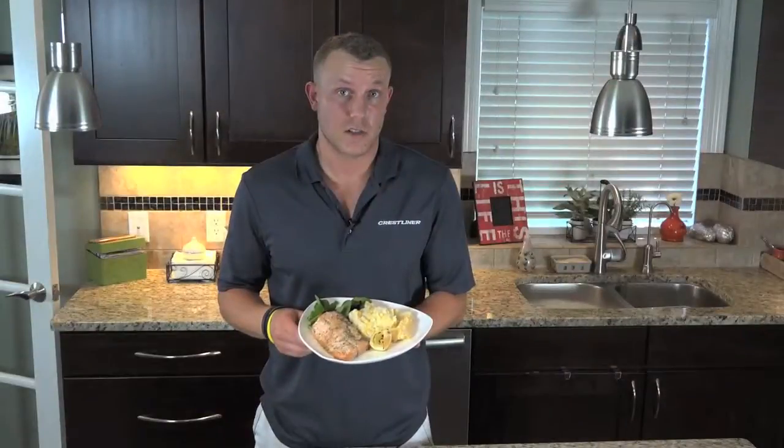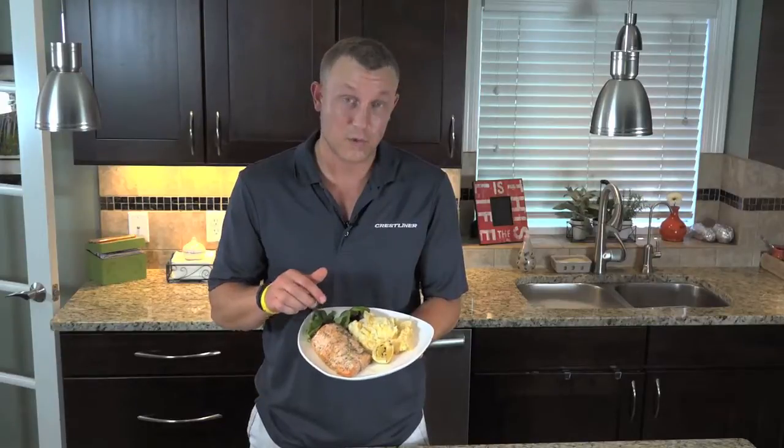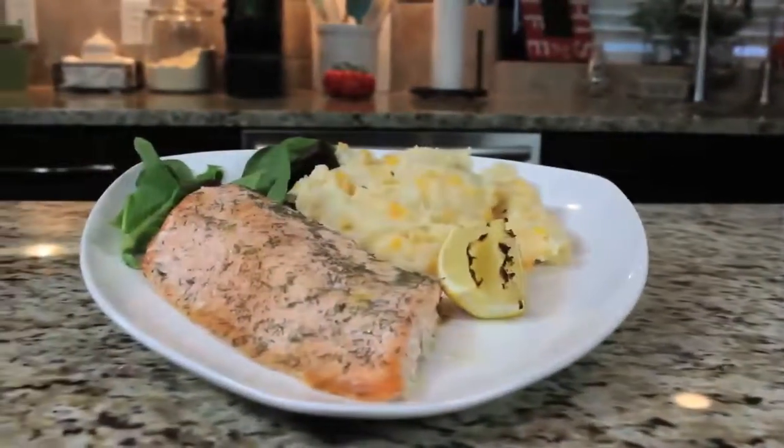If you want to try a unique dish, we have our lemon dill salmon with cheesy potatoes and greens to top it all off — you're going to love this one.